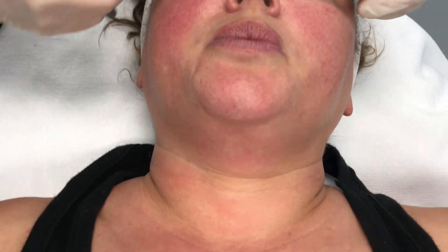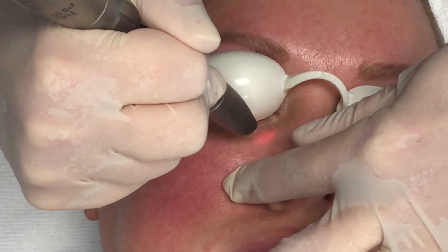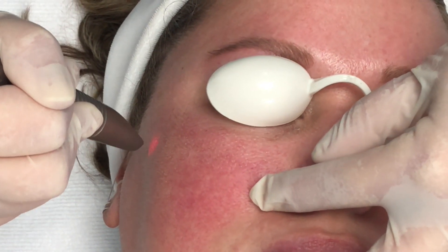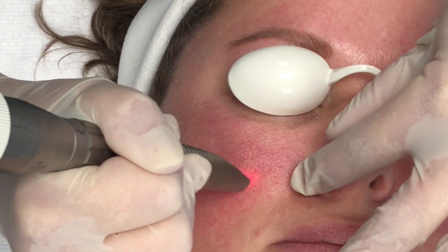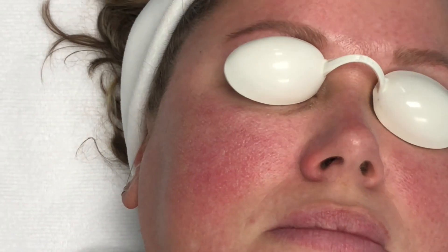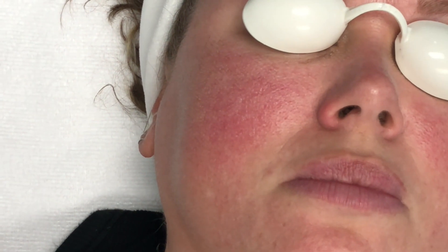You can do some nice tightening around the eyes with this, even though it's very light and gentle. You'll see a little white, pearly finish to the skin when you're done — that's the dead skin cells you're just going to wipe off. You're going to do this everywhere, one pass over the chest, neck, and face. You can make a couple extra passes over anywhere where there might be a fine line, just to give a little more resurfacing.